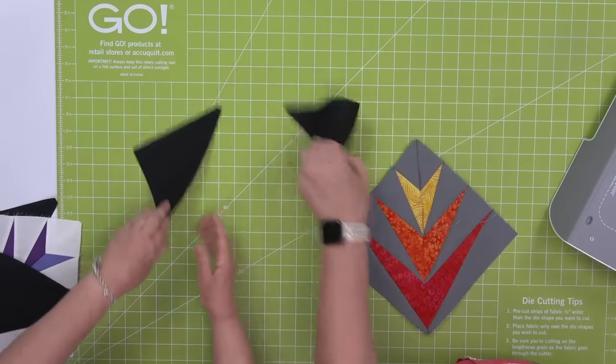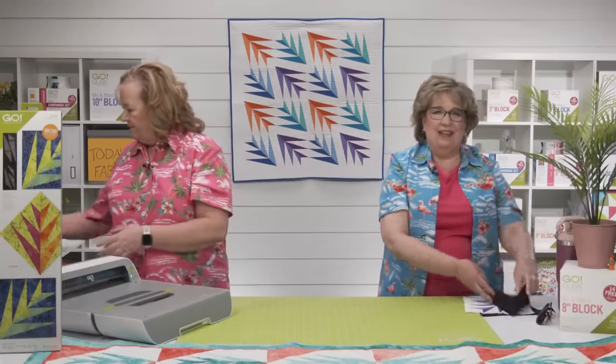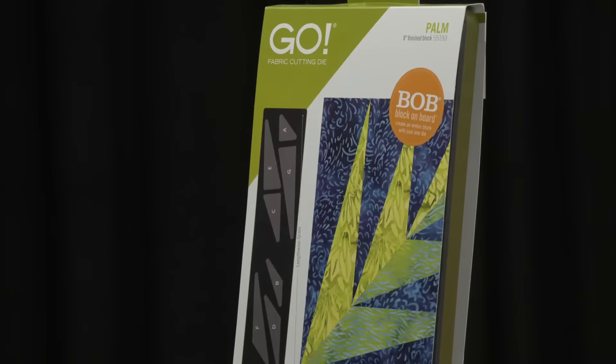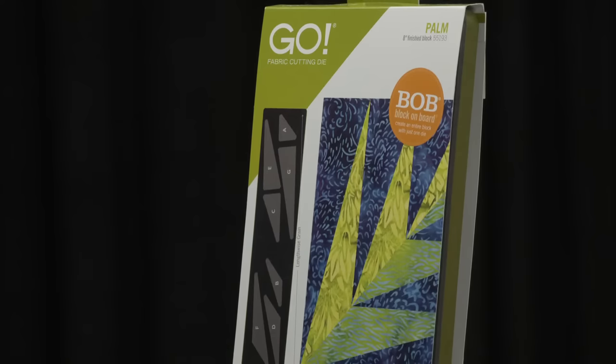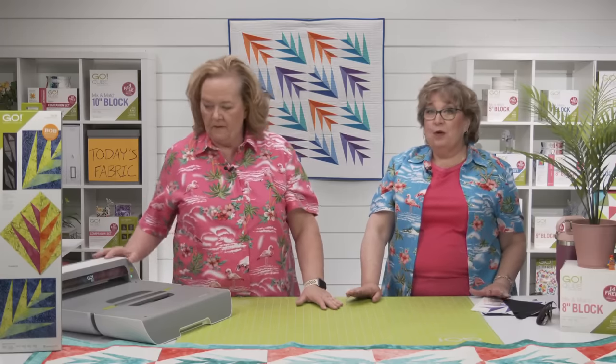I'm going to need to go on vacation so I can get some palm projects made. I think we should give away another Go Palm Die so someone else can join us on our tropical quilting retreat. The second lucky winner of a Go Palm eight inch finished die is Karen T of St. Paul, Minnesota — congratulations Karen! While you're telling us about your favorite tropical destinations, we want to share some special new embroidery designs that are perfect for the summer season.